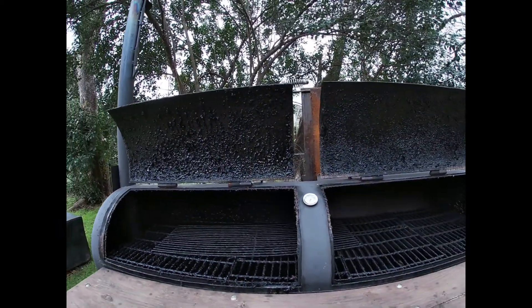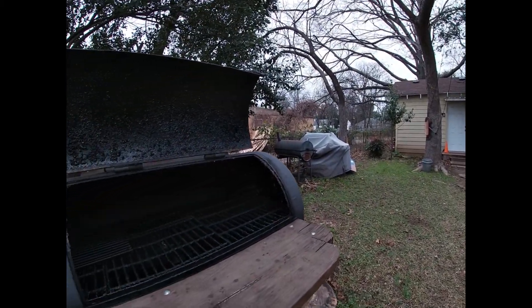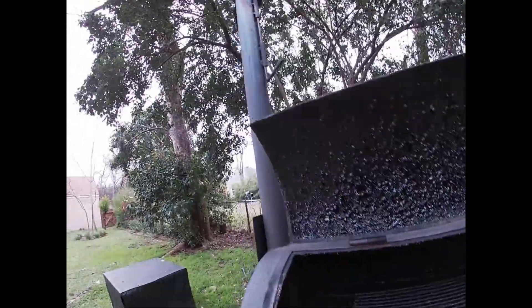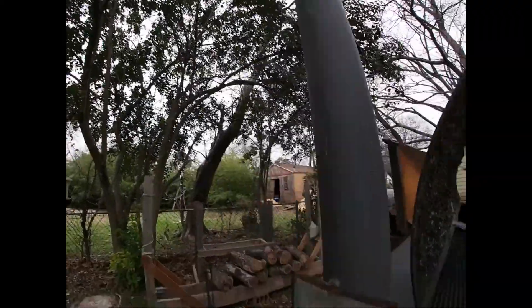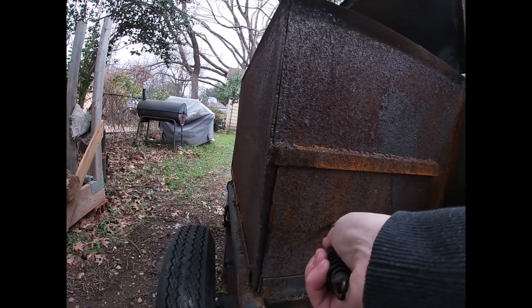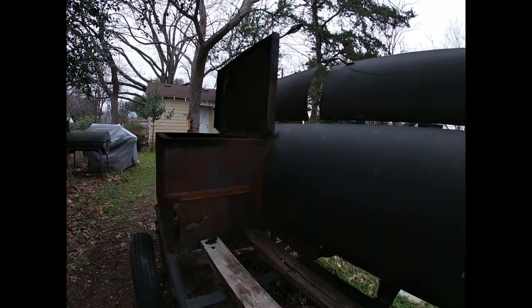You can tell I get some use out of it — it's seasoned well. It smokes really good, it drafts really, really well. I've got an adjustable damper here, and it's on wheels.